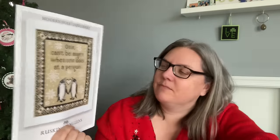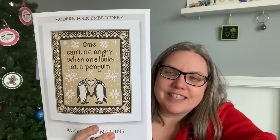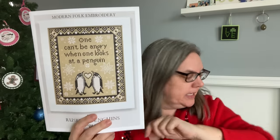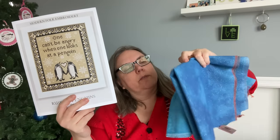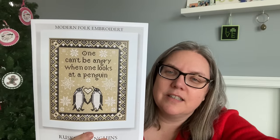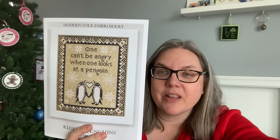This next one — I think this is the most adorable Ruskins penguins. One can't be angry looking at a penguin by Modern Folk Embroidery. I think this is adorable. I would stitch this probably on a gray or a blue — maybe one of the two fabrics I don't use for Fish and Ships — so those white snowflakes and all that white show up nicely. I know a couple of people have said they're interested, so maybe we'll do a penguin stitch along! That is coming up hopefully in January.